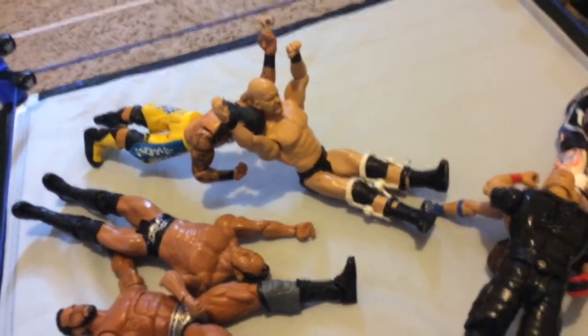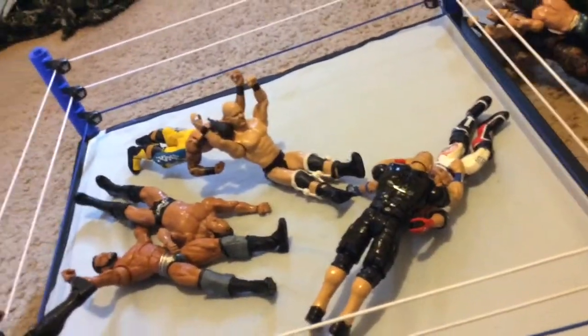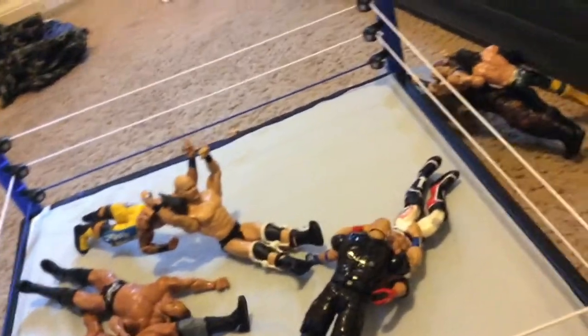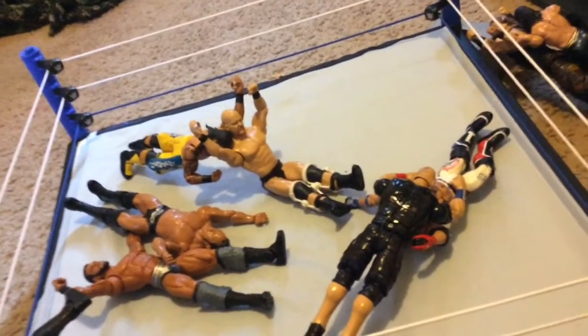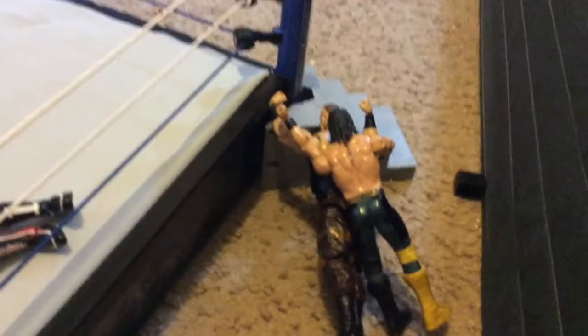Over here we got Stone Cold Steve Austin doing a stunner to Jey Uso. When they were drinking beer and he gave him a stunner — yeah, that was so cool.